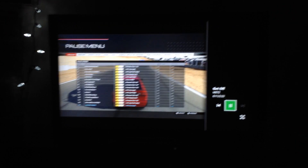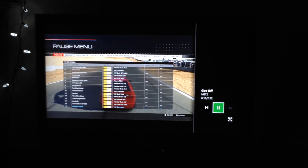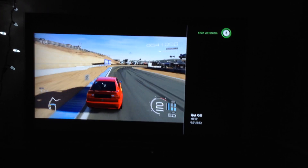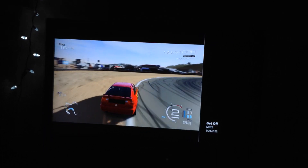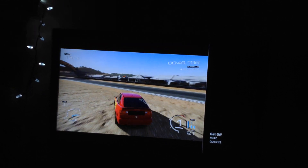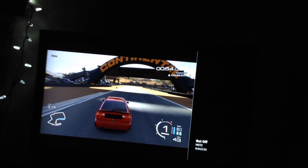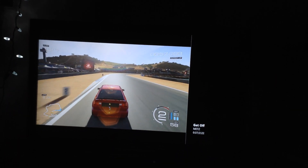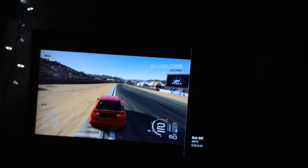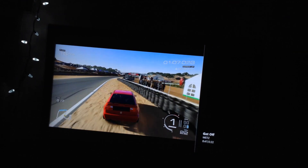To get back to the gameplay I have to say Xbox Switch. Now I can resume play. One issue I've come across is that between tracks, it will take the focus out of Forza and into the snapped music program, which pauses the game, and then you have to physically tell the machine to switch back to Forza. It's just kind of annoying.